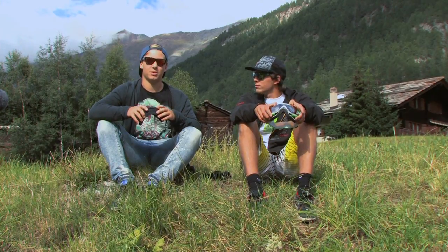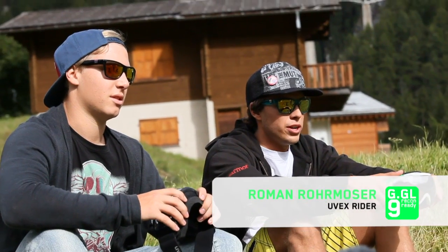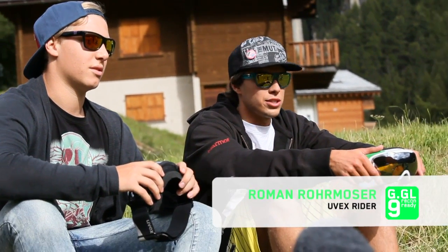Hello, I'm Roman Rommoser, I'm Sebi Geiger. Today we've been testing the UVEX Gaggle 9 Recon Ready on the glacier above Zermatt.